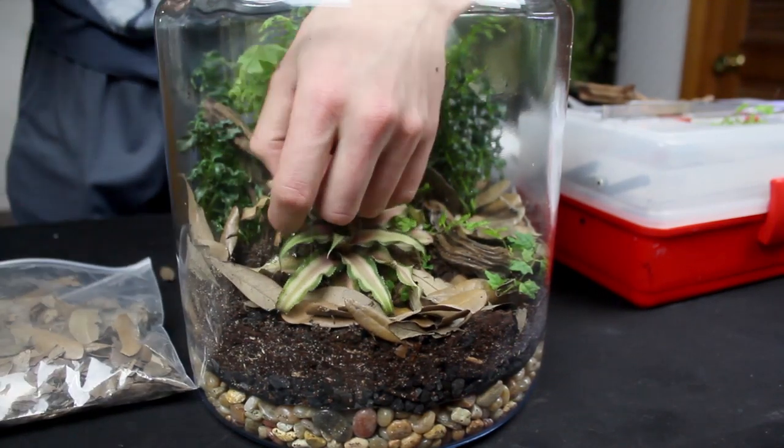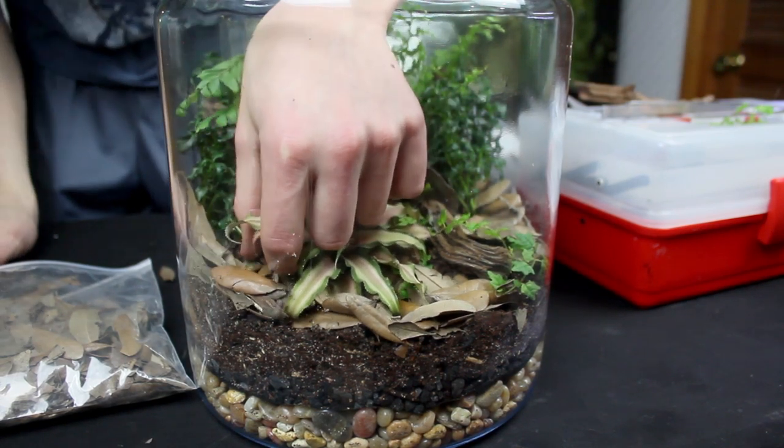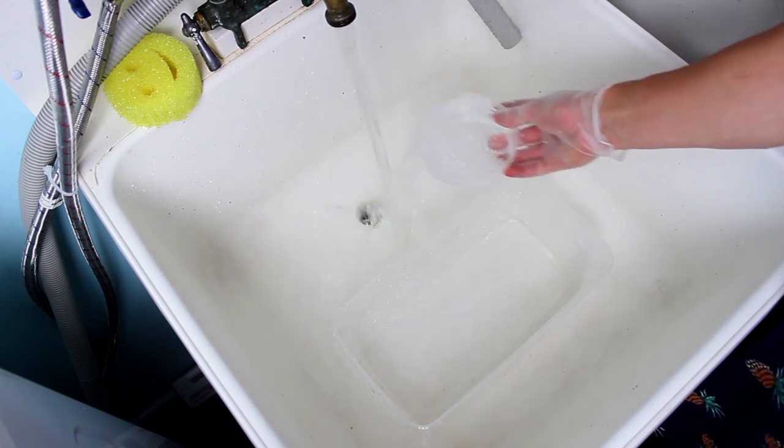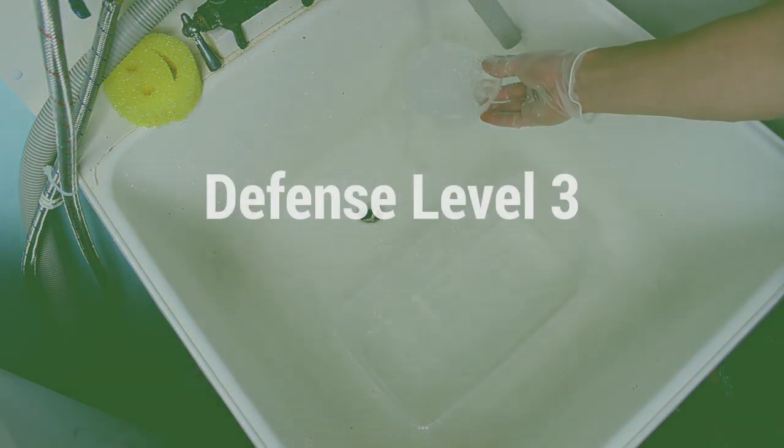That said, the combination of these two steps will only mitigate some of the risk. They likely won't remove all of the pests and won't remove anything on a microscopic level that could potentially cause issues with your setups or animals. This leads to the third level of defense.